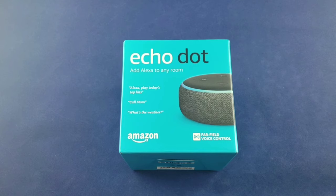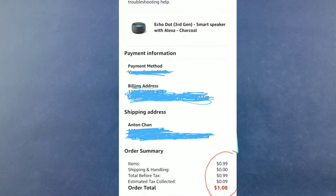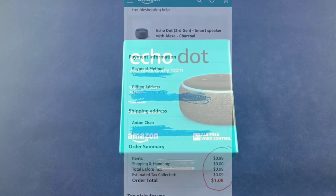What's going on guys, welcome back to a brand new video. In today's video we're gonna be checking out the Amazon Echo Dot third generation. I was able to get a fantastic deal on this, getting it for 99 cents on Amazon. Amazon had a promotion where if you tried their Amazon Prime Music, they gave you the Echo Dot for 99 cents.